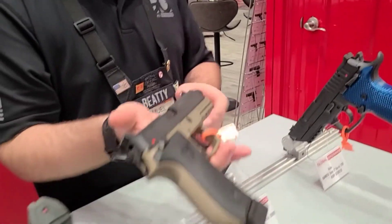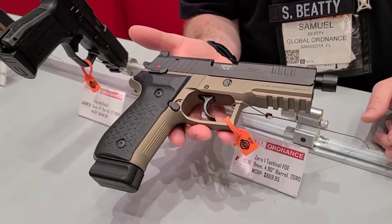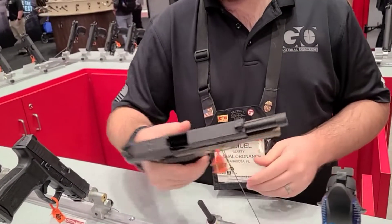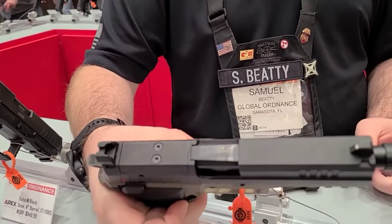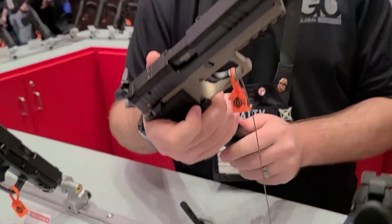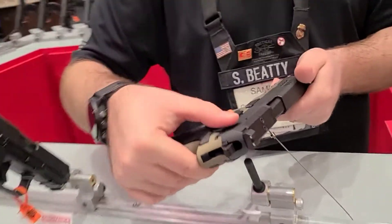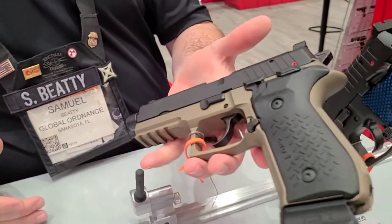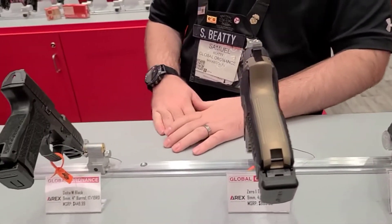You guys are probably familiar with the Rex Zero — a lot of Rex Zero, the previous importer sold a lot of this product as well. Awesome gun. My favorite feature is your slide release and your decocker — it's all one. So that's really cool. It's fully ambidextrous, as are all of the RX products. It's got a safety so you can run cocked and locked, or you can run hammer down, so you have lots of options. Really awesome pistol.